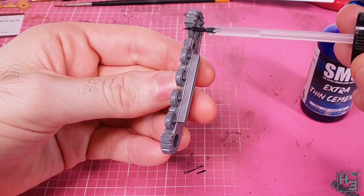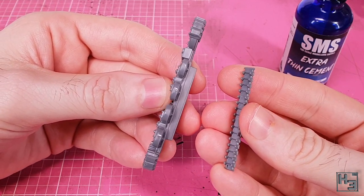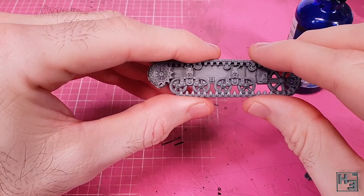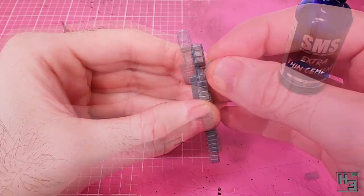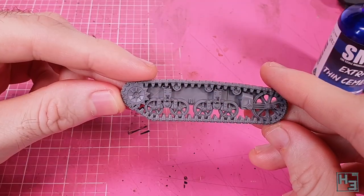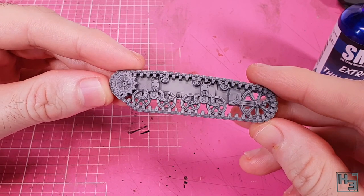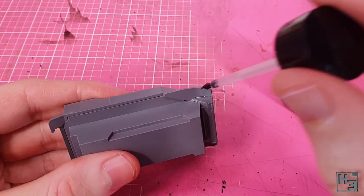I start with the tracks because that's what the instructions say. These are pretty easy to put together — you add the lower run of tracks making sure that the little recess on the inside goes towards the front, apply some pressure, then add the small bit of track that links into that recess via a little tab. The result is really good, even better than I was expecting — you can barely see where the parts join together.